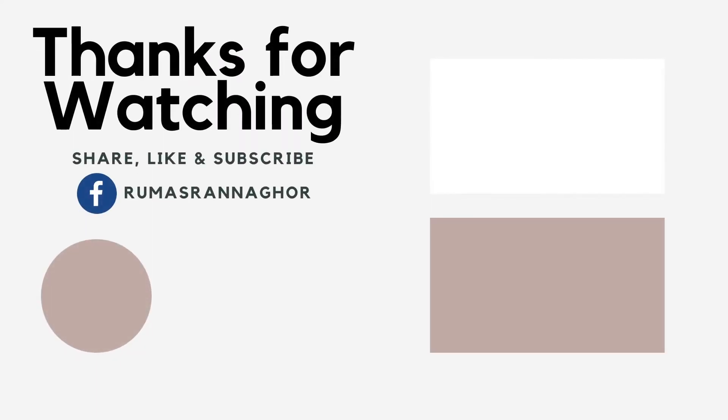Thanks for watching, and tune in every Tuesdays and Thursdays for new recipes. Also, don't forget to follow us on Facebook — link is in the bio.